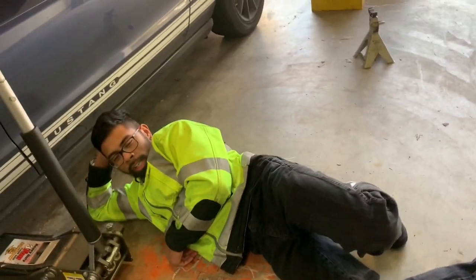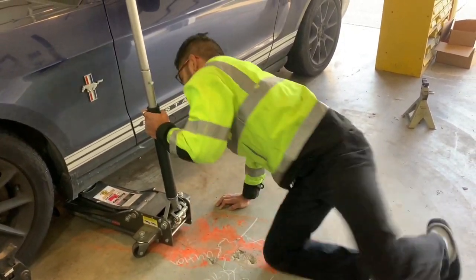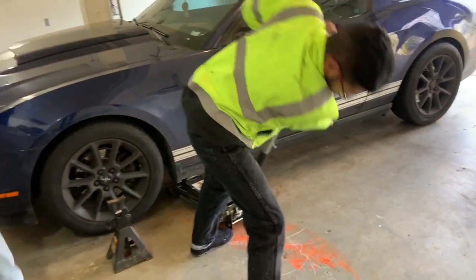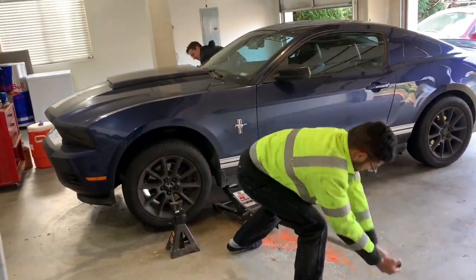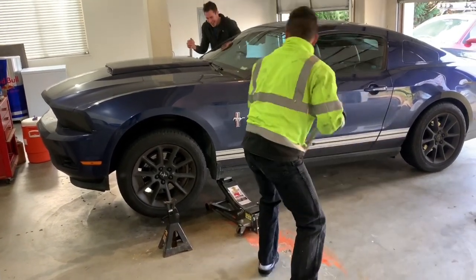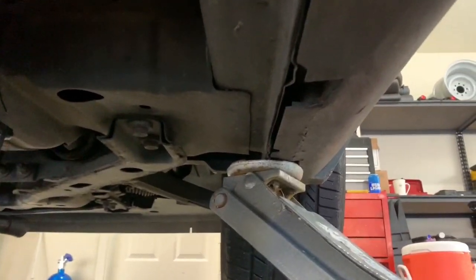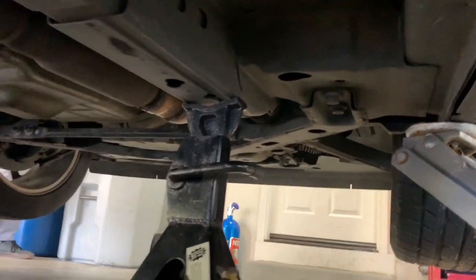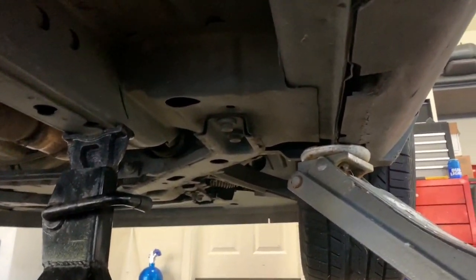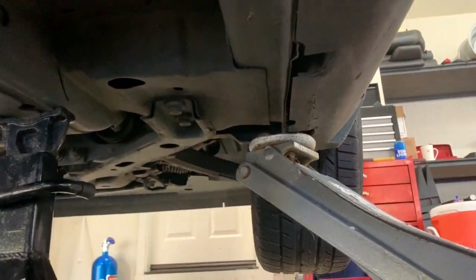First off, you're going to need one of these guys to jack the car up. Make sure it's up as high as possible. We put the jack right where the factory scissor jack goes. We've got the jack stand resting on the frame, so then we're good to slowly take the jack off. He's got the same setup on the other side.